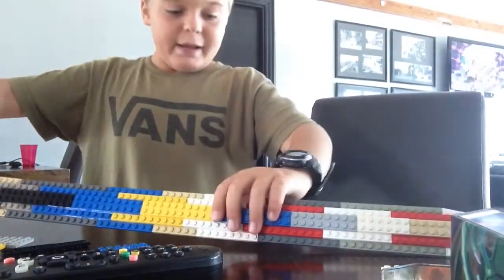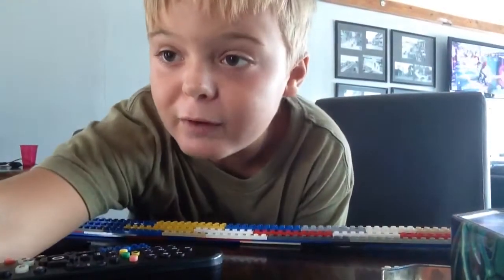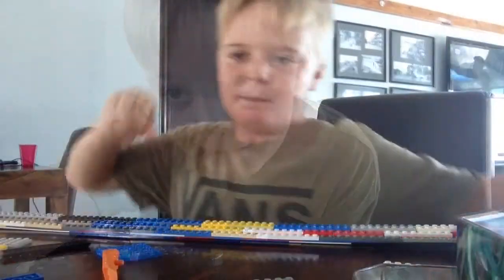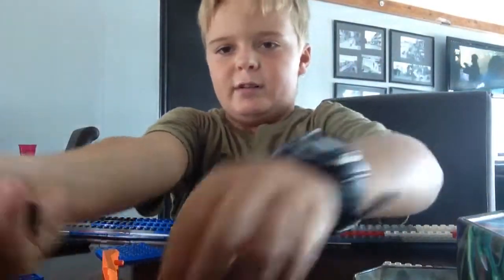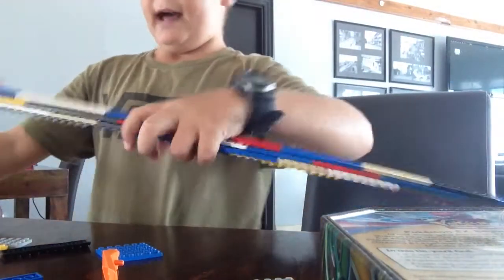I'll be back in a minute guys. I just need to go back to the box and grab some flat fours. Be back in a minute. And back with some more fours. So that's how the handle is, sort of like jagged.